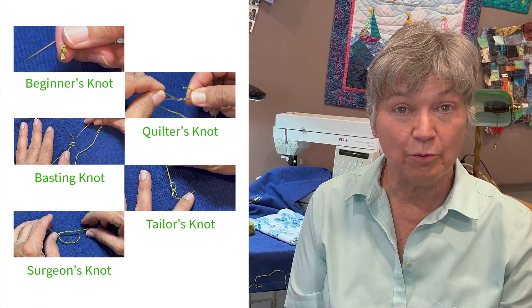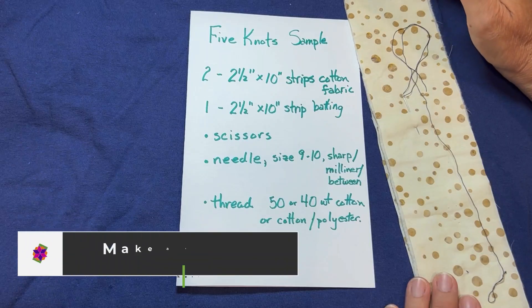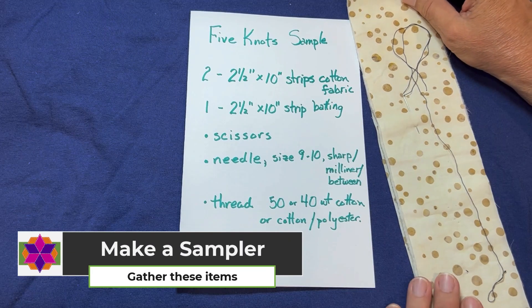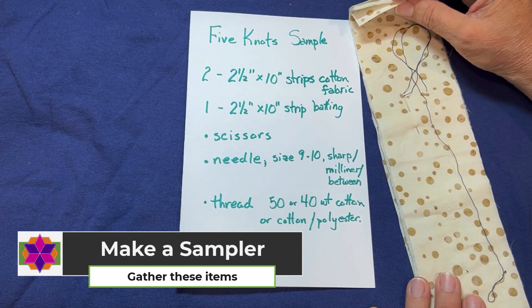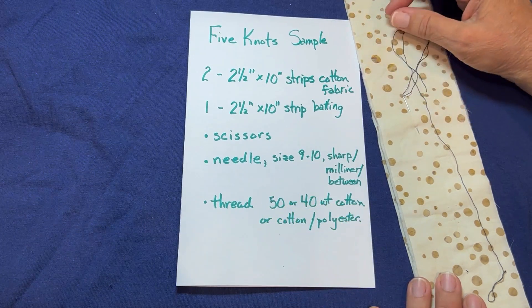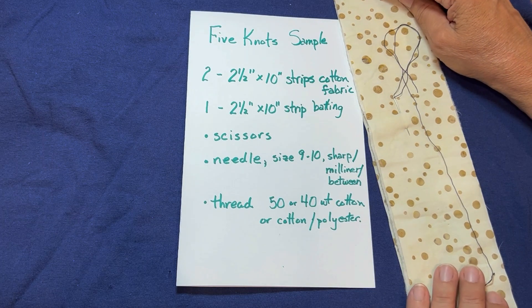Let's look at these knots and make a sample. To get the most out of this video, as I work through it, go ahead and make some sample knots. The sampler you can make is two layers of cotton fabric with batting in between, and that's going to give you something where you can practice each knot as we go. Go ahead and get that together, and let's get into these knots.